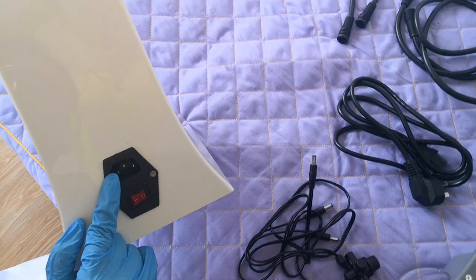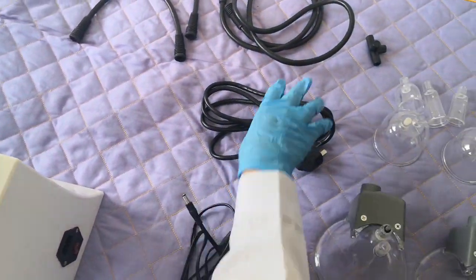Here is the power line switch point, and we connect it.